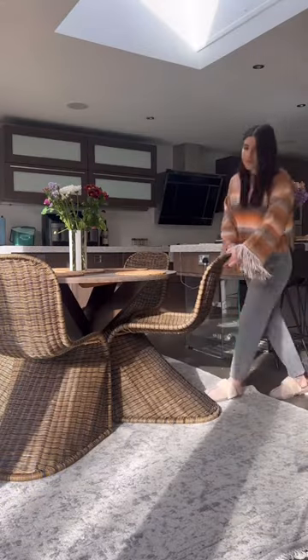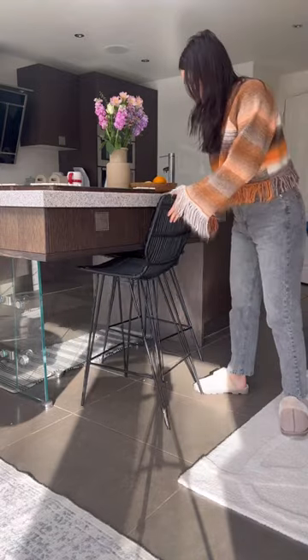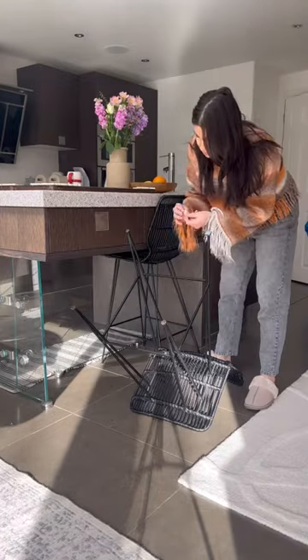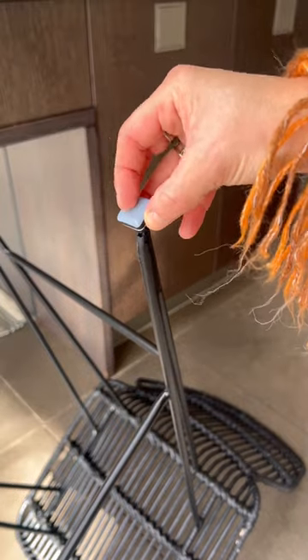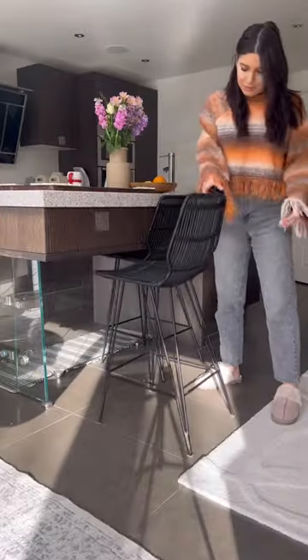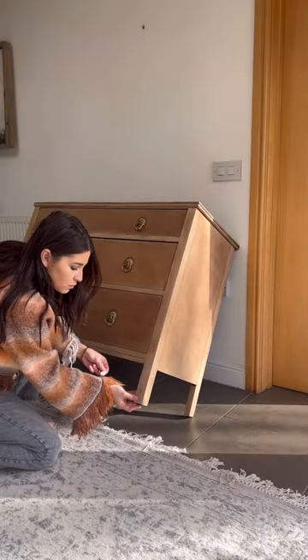I also use them for my bar stools. As you can see, they sound awful against my tile floor, so I flip them over and place them on the bottom — and now hear the difference. You don't hear any squeaking whatsoever. They are awesome, and no scratched floors.